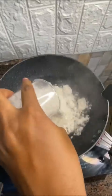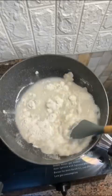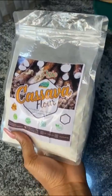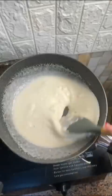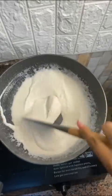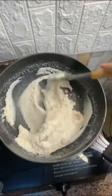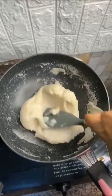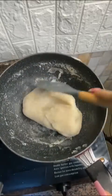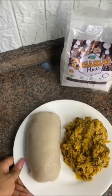Getting cassava flour — also known as fufu — from the local market has its cons and pros, and we worry so much about hygiene. That's where OJ's Foods comes in. She specializes in neatly processed foods. All you need to do is cook it in warm water till it becomes solid, then serve with any soup of your choice. She also does importation for those abroad — so my japa boys and girls, she should be your plug.